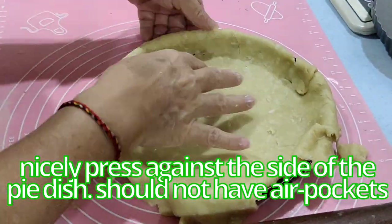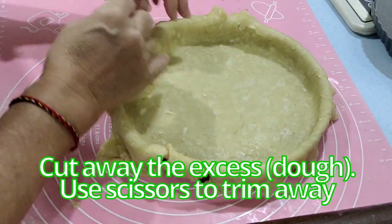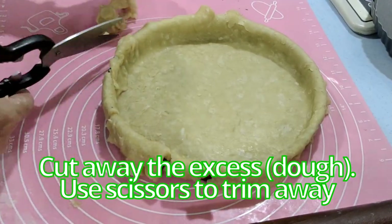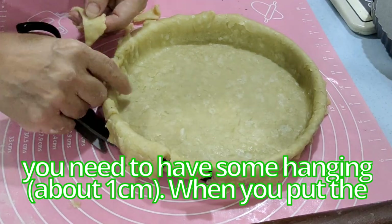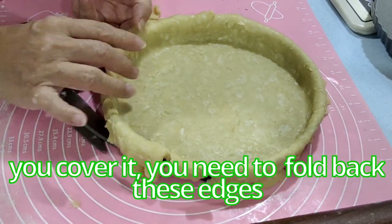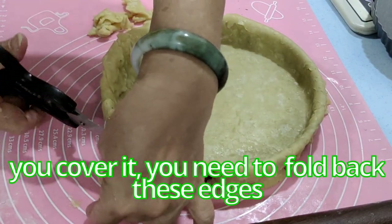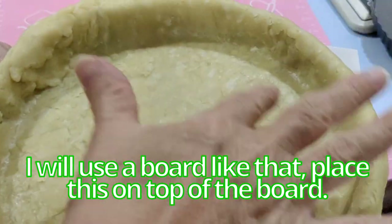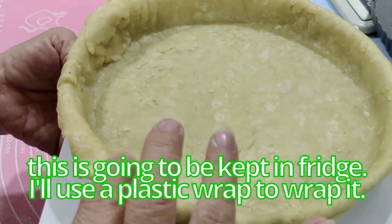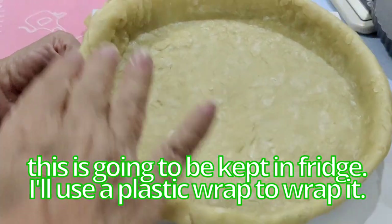Use your hand to make sure the dough is nicely pressed against the sides of the dish with no air pockets. Cut away the excess using scissors to trim, but make sure to leave some overhang for when you put the top on — you'll need to fold back those edges. Place the lined dish on a board, wrap it with plastic wrap, and keep it in the fridge.